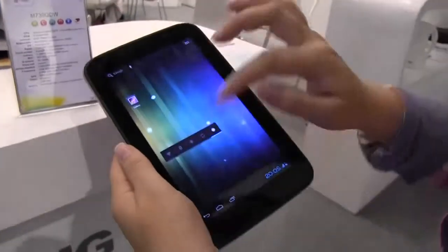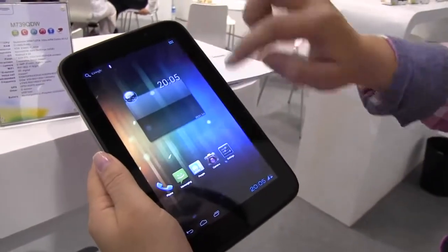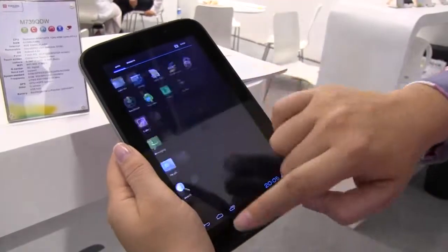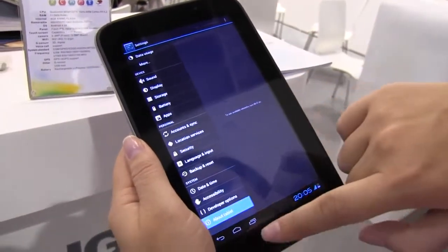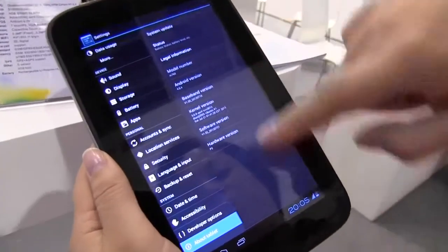If we take a look around the system, let's go to About tablet. You can see it's running a lovely version of Ice Cream Sandwich — version 4.0.4.